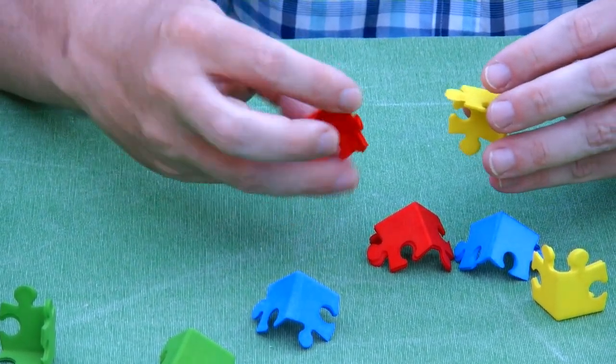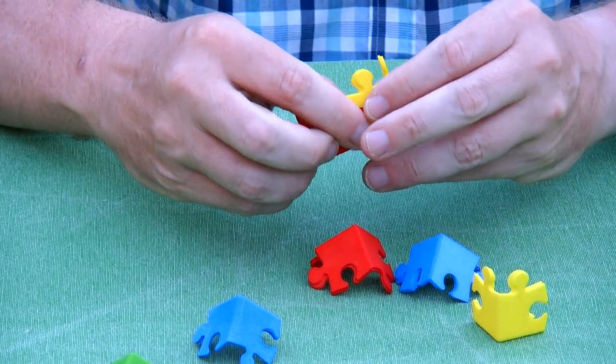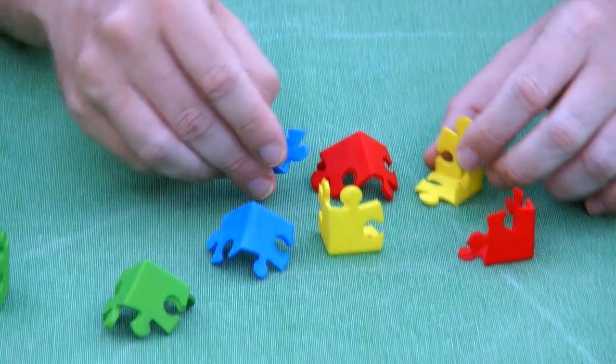Actually, I believe it was this combination that goes together. So as a whole, it makes a cube.